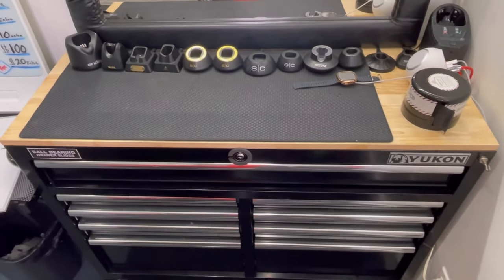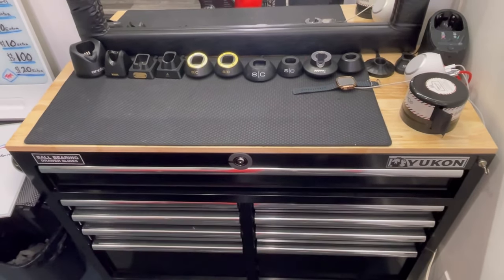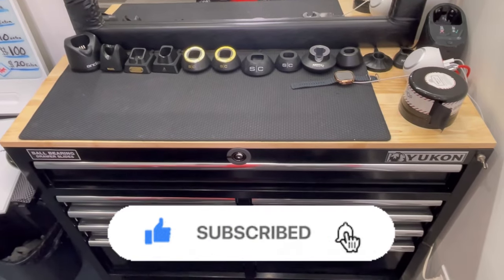But before I do that, please like the video, subscribe, share, comment, all that. Help me out. All right, here we go.